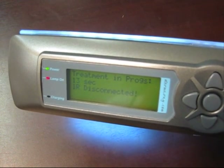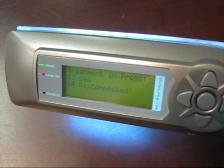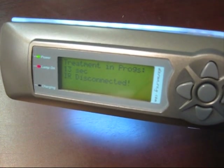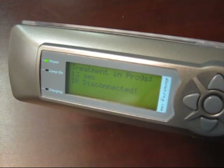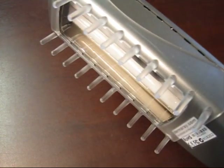That's to ensure that the bulb doesn't get damaged by being too rapidly activated and deactivated. Within a couple of seconds, if we continue to be too far from the treatment area, the treatment stops. As you can see, the bulb has gone out automatically.